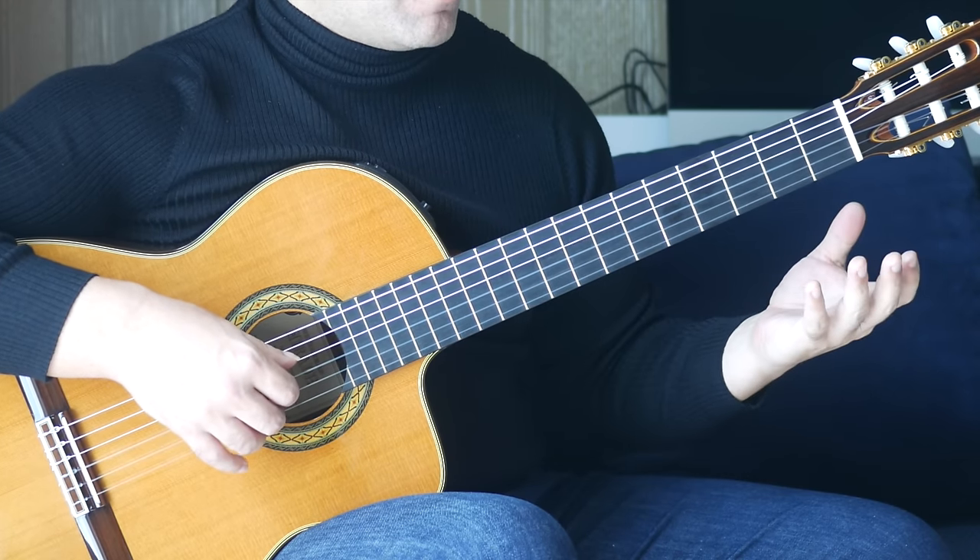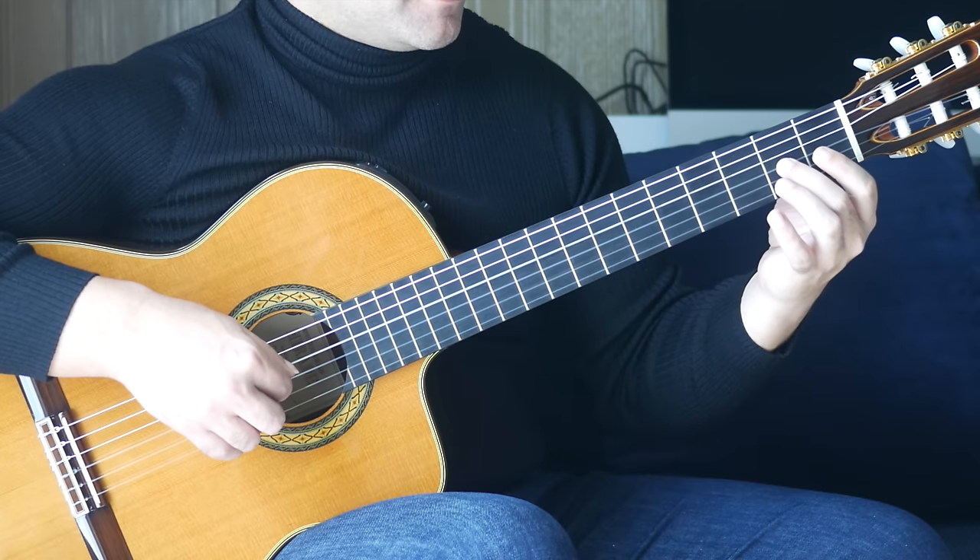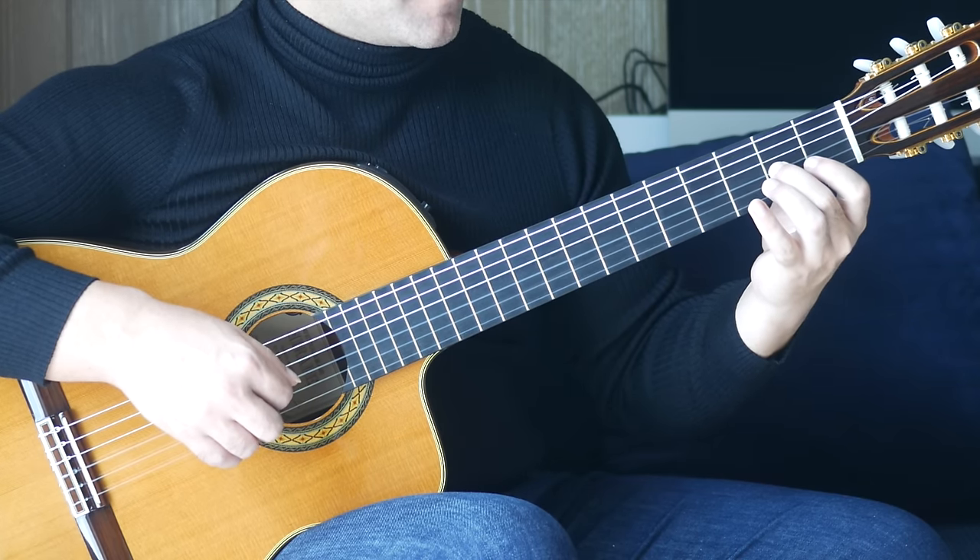Then we have open D and open B together, followed by the second fret on the G string. We put that bar together.